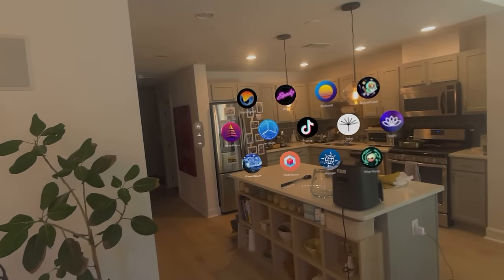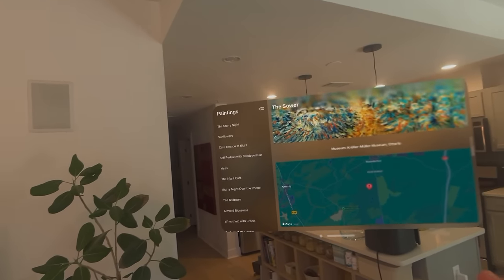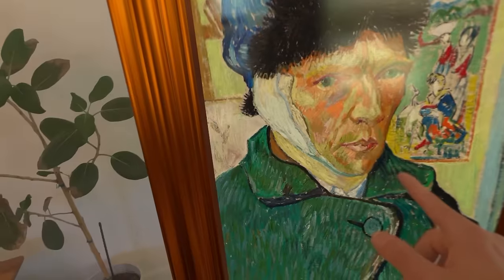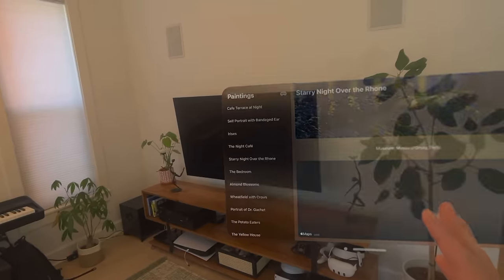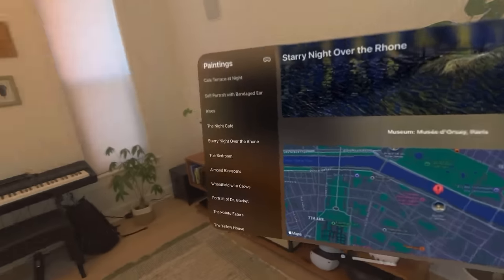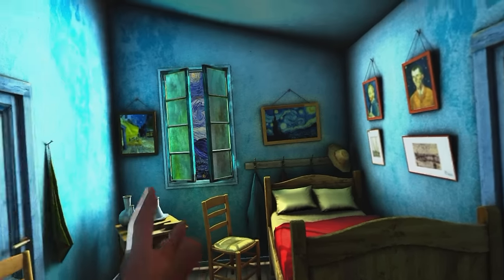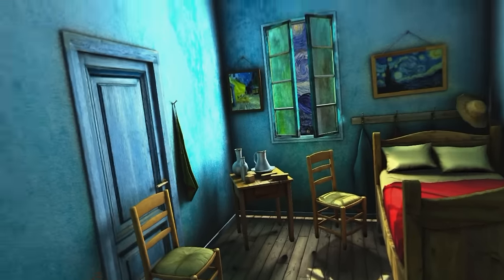One more quick art app — Vincent Room. This one allows you to look at some different Van Gogh paintings. I love Van Gogh, and the quality and resolution of these images is really good. As I click each one it'll load right in front of me, and I can see on a map where it is. They also have an immersive painting — they only have one in the app so far, but the fidelity of the image is super high-res. It looks like you're standing in the painting.